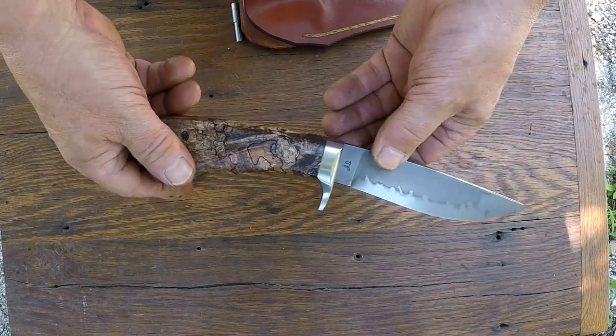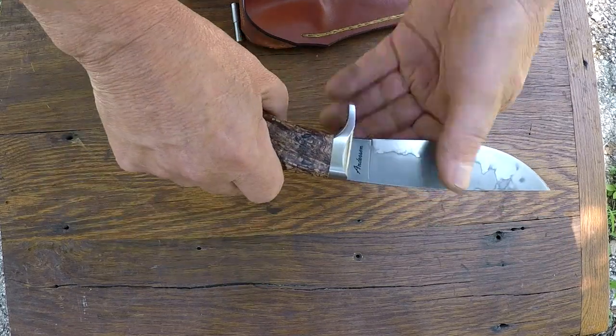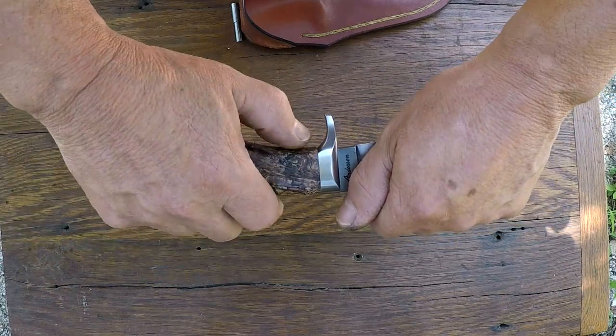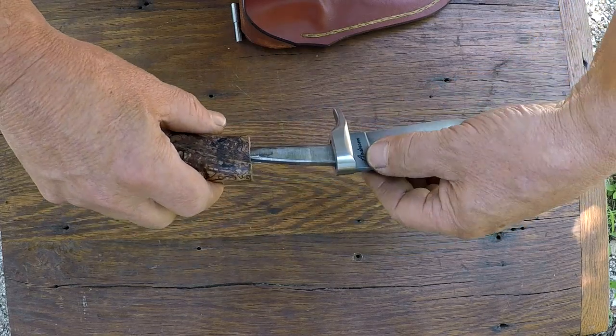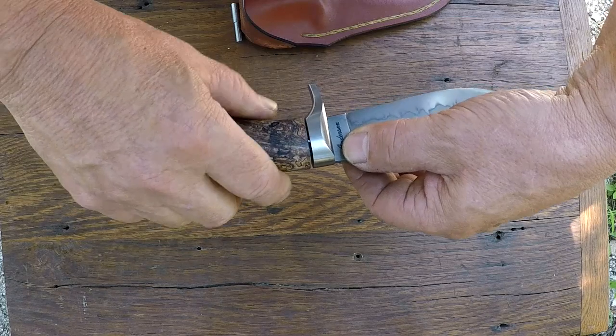This is for the new owner — he doesn't have one of these. But rather than just grab the handle and knife and pull everything off, I take my thumb, push against the guard there and pull that handle off, leaving the guard on the knife. I want to take them off separately.